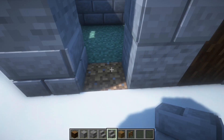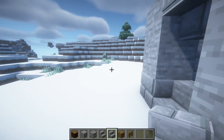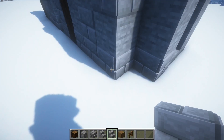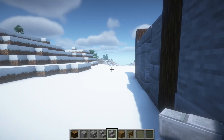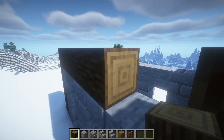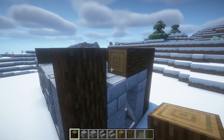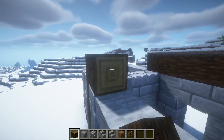And here we are going to break this. Filling this with some spruce logs, filling this in a little bit.